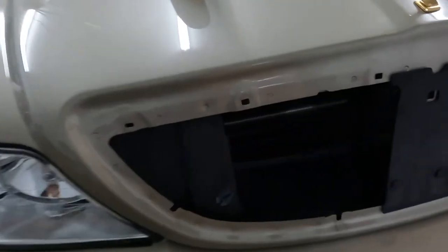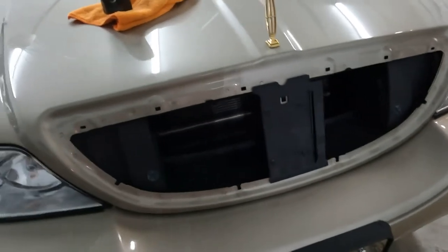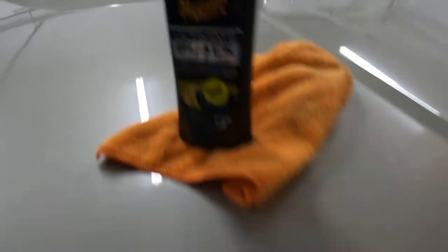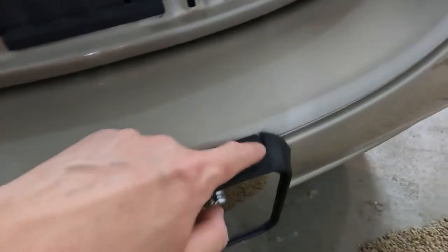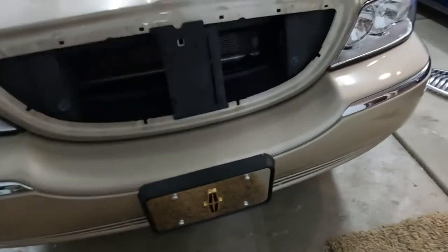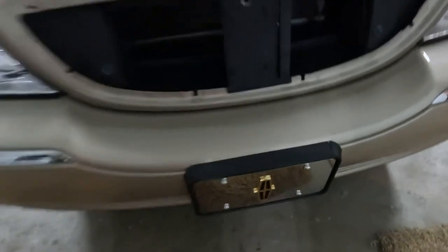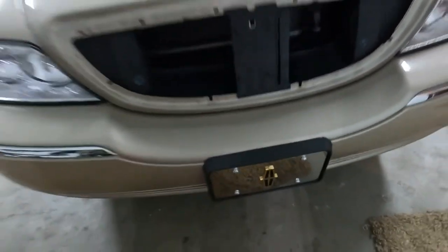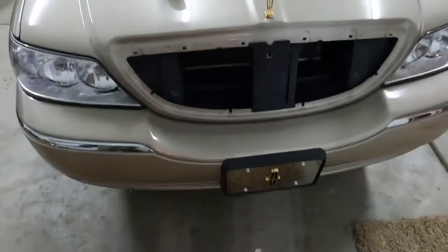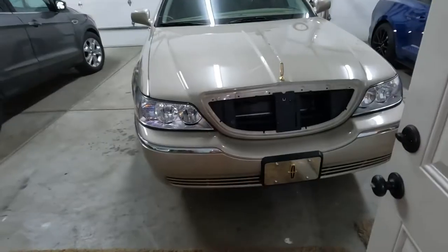Another step done — nice and shiny. Next, this plastic here looks a little bit gray, so I'm going to take some plastic treatment so it will be nice and black again. I also have a question: you see this part here? It's cracked. Someone must have driven against the car at some point. Does anyone know how to remove this and what part I need to order to get a new one? Let me know.